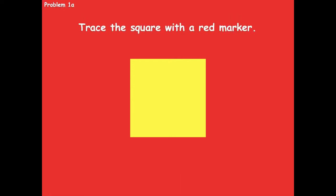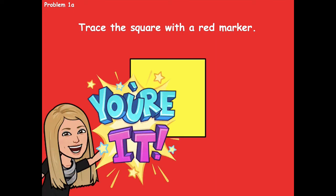Now we're going to work on problem 1a. You're going to trace the square with a red marker, colored pencil, or crayon. Red is really the best color, but if you don't have red that's okay. Trace around the outside just like I'm doing here. Pause the video, trace your square in 1a, and then click play when you're ready for the next step.